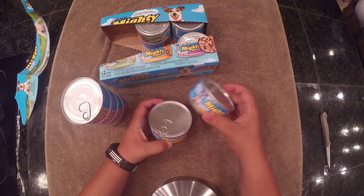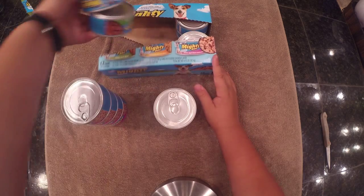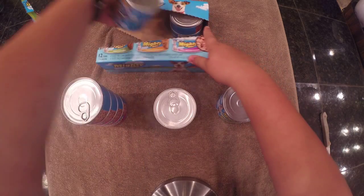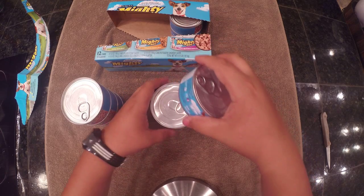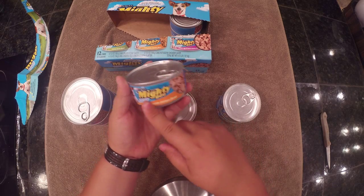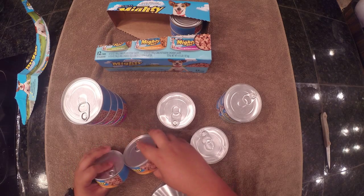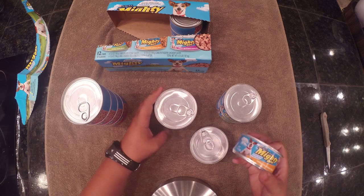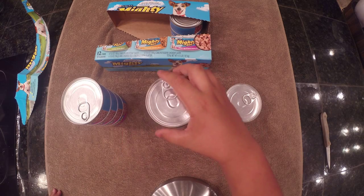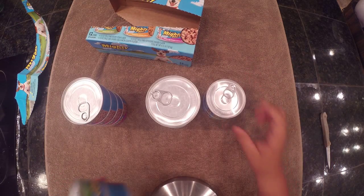So one, two - that's two. One, two, three, four. If you haven't noticed yet, these don't line up. They're all facing the orange side, but these don't line up. I don't know what the deal with that is - maybe that's a manufacturer mistake, but it's okay. So there's four right there and four right here.